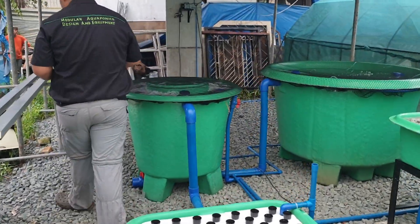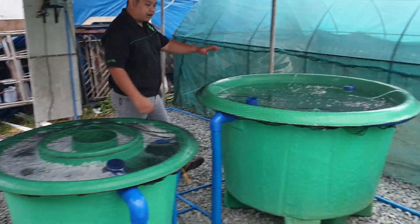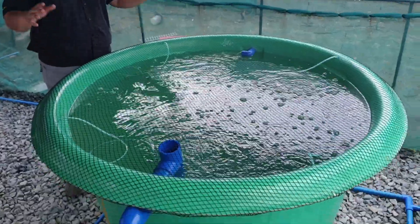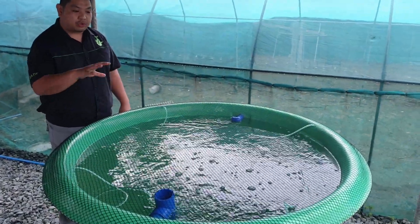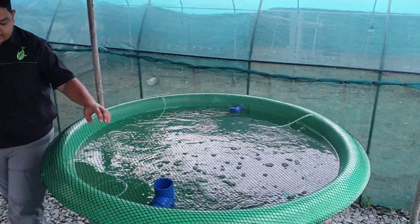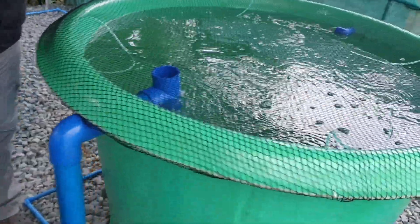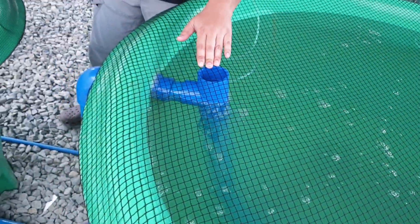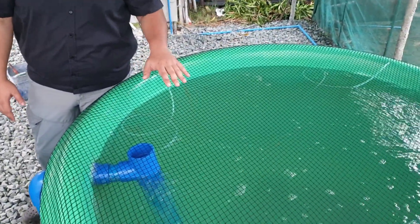The site is still under construction so be careful. This is our MADE 1200L conical bottom fish tank. The conical bottom facilitates cleaning of solid waste from our catfish. It has a solid lifting outlet — when the waste collects in the middle of the conical bottom, it is sucked in through the solid lifting outlet. It also has aeration to provide dissolved oxygen for our fish.